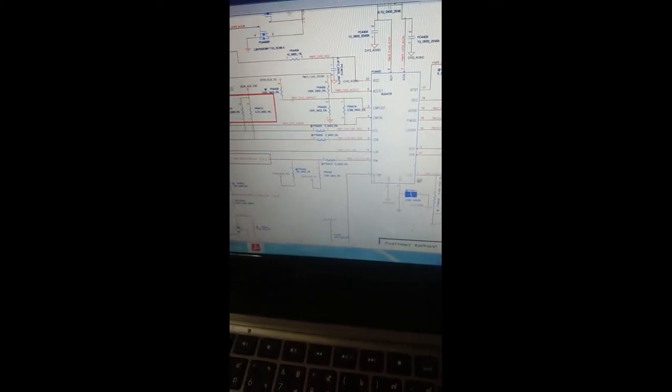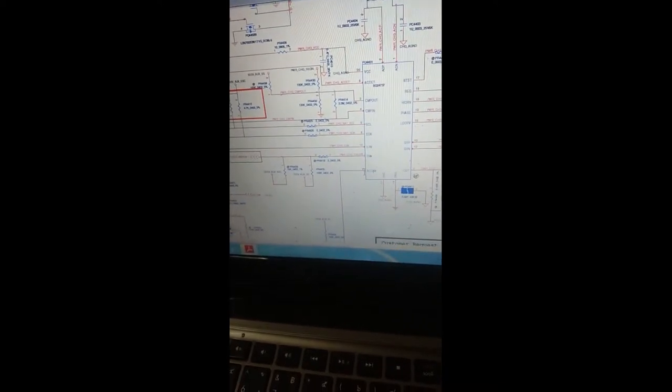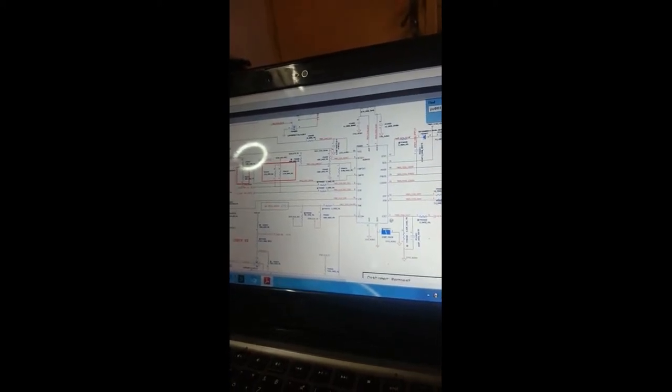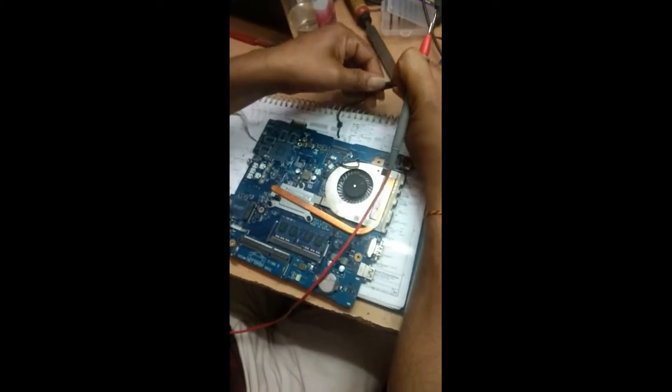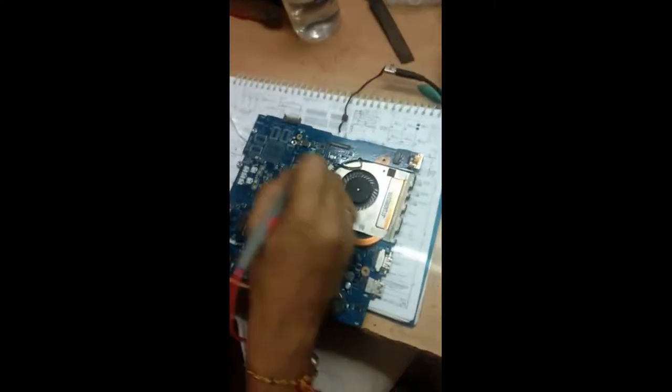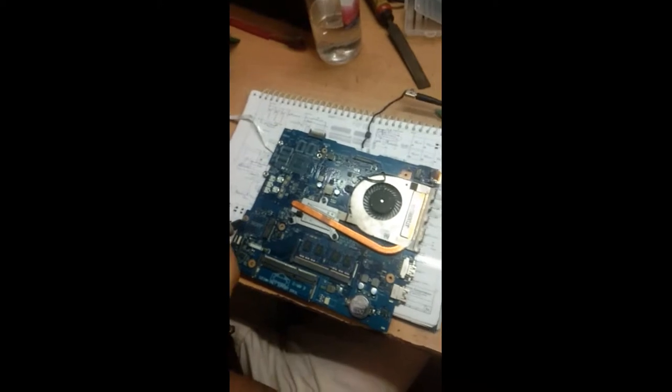Here, the AC OK pin is present. This is actually pin 50 in standby. The first technique is: when this particular IC is available on the motherboard, first we have to find the AC OK pin. For the BQ24737, the fifth pin is AC OK. So first we have to check the voltage of this pin — give power supply to the set and check voltage at the battery connector standby voltage.